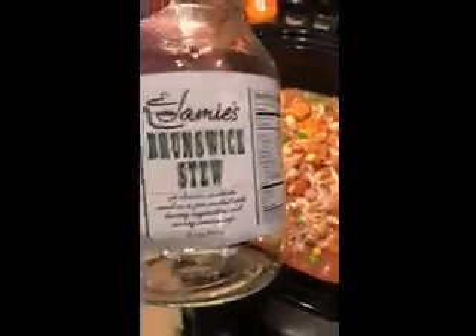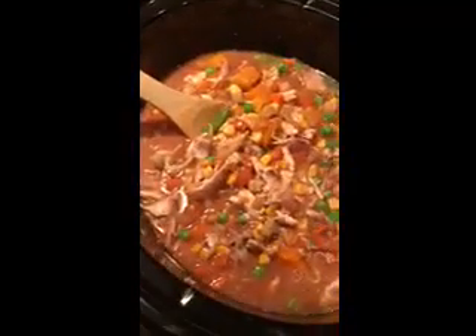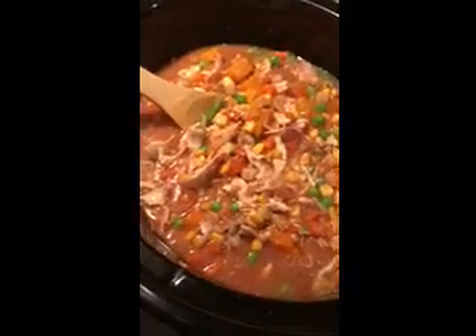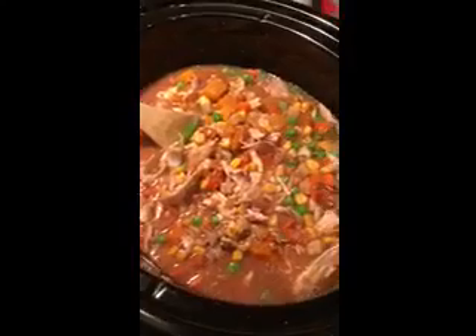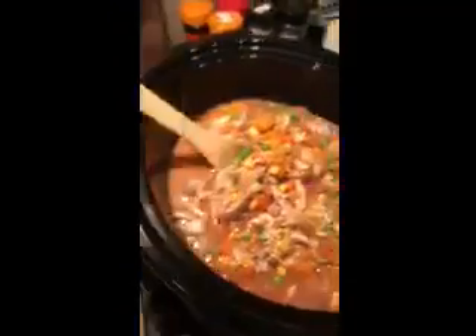It's what's for dinner. We're going to have some Jamie's Brunswick stew, and we are doing some chicken and we added some butternut squash and an extra bag of mixed vegetables just to make it go a little further since this week's a little busy week.